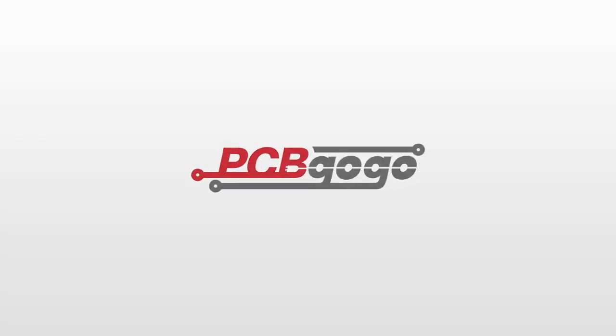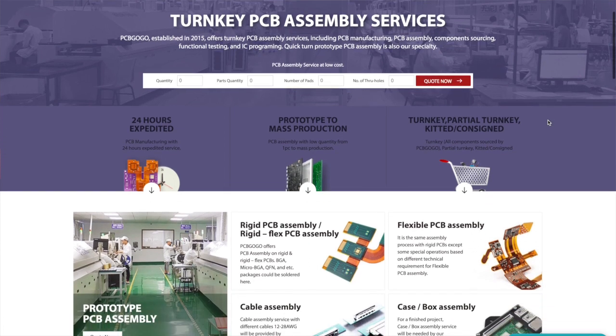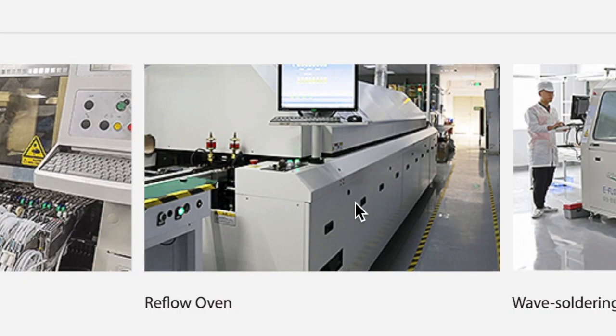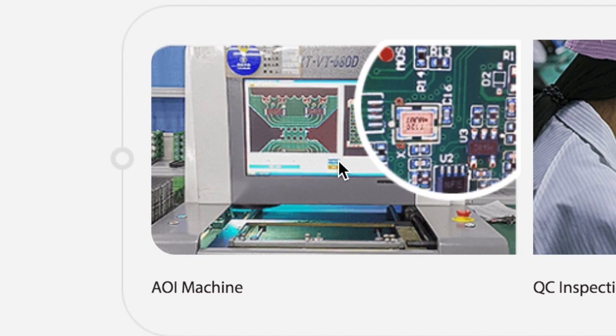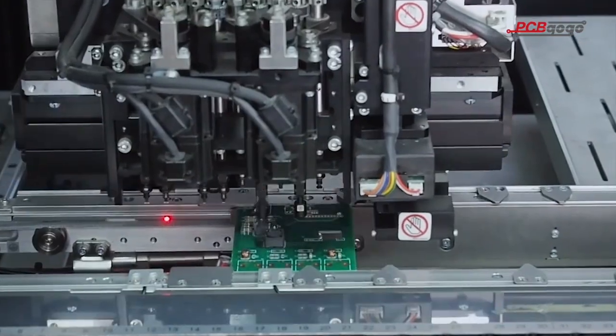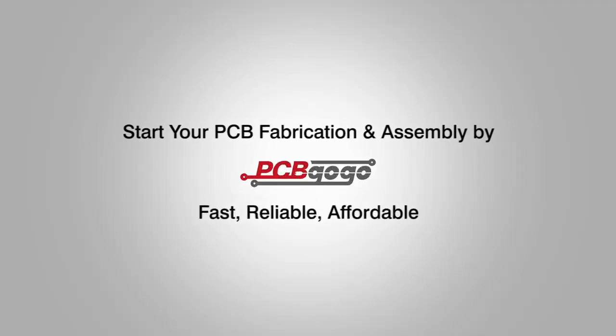Before we continue, it's a new year and for your next electronic projects why not take advantage of turnkey PCB assembly services provided by our partners at pcbgogo.com. These include PCB manufacturing and assembly, component sourcing, functional testing, and IC programming. PCBGoGo's manufacturing bases are equipped with the most advanced production equipment such as Yamaha pick and place machines, reflow ovens, wave soldering machines, X-ray and AOI testing machines, all operated by highly skilled technical personnel. Sign up for your free account today at pcbgogo.com — details and links are in the description.